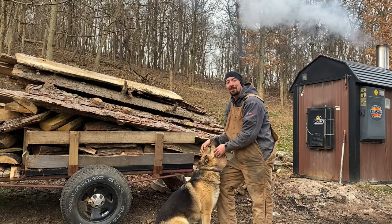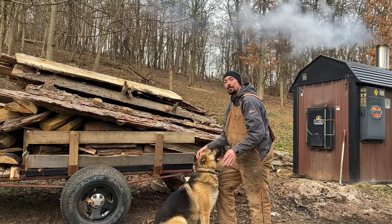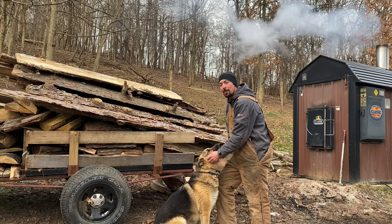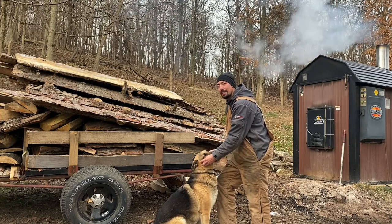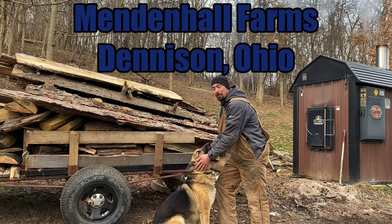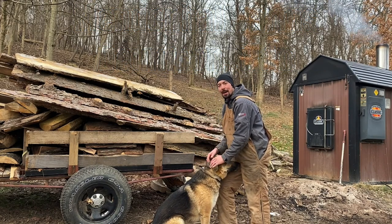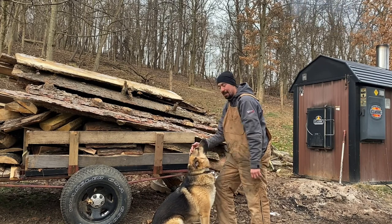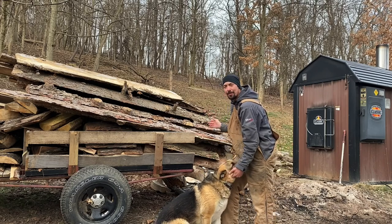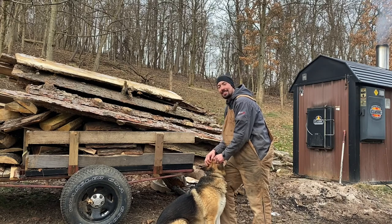Hi, welcome back to the channel. Thank you all for tuning in today. Not a whole lot going on at the hobby farm, but we are going to do some sawmill cleanup — you can see all the slabs here — and a little bit of firewood gathering. We're also going to get some more action on the new Echo chainsaw that our local LS dealer, Mendenhall Farms, is letting us demo. We did a first impressions review on it already. Saw is really nice, I just want to get a little more feel for it. Ideally it's a little too big for cutting up slabs, but we'll try to get it into some bigger wood later in the video, so stick around and I hope y'all enjoy.